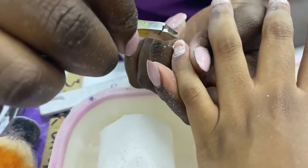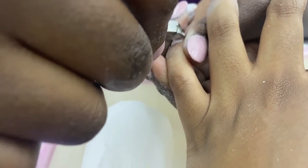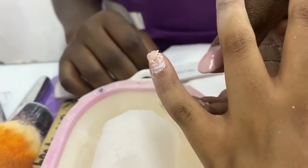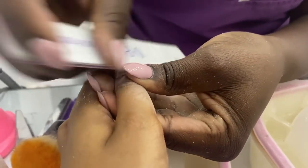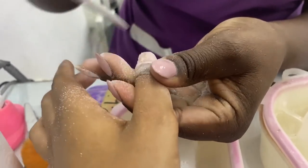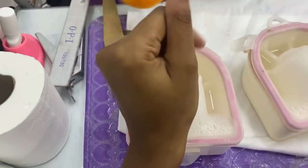With my pinky finger I was unable to file it because of how sensitive it was — it really, really hurts. So what we're doing is cutting it off a little bit with a small file tool, and then she continues with the rest of my nails. She's not my usual nail tech, so I just did my soak off on this day, went home, left my nails like this for two days, and then came back to actually get my set.